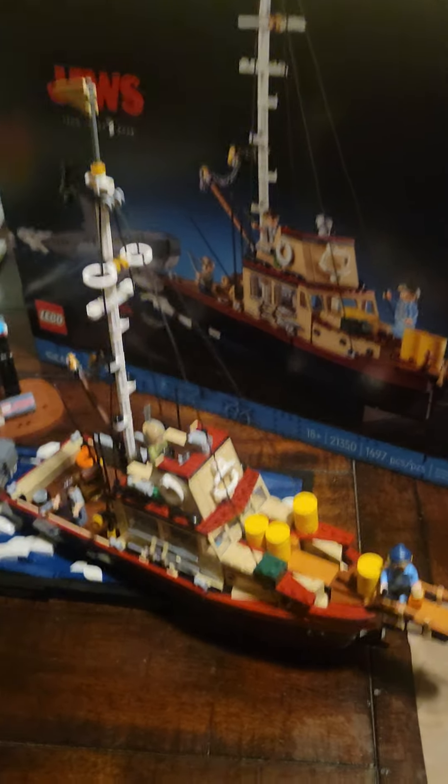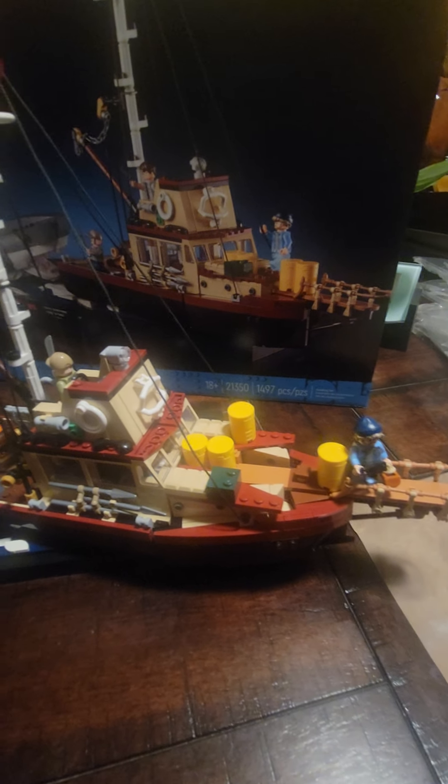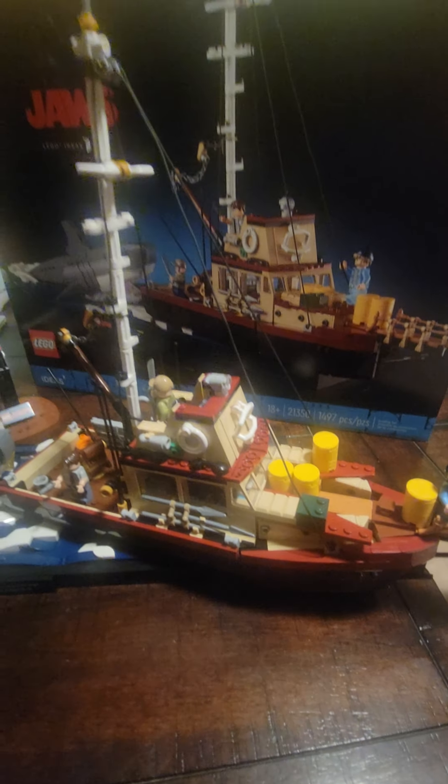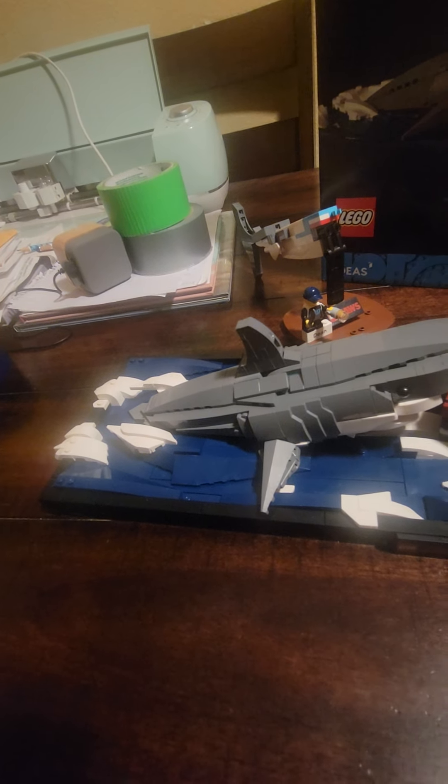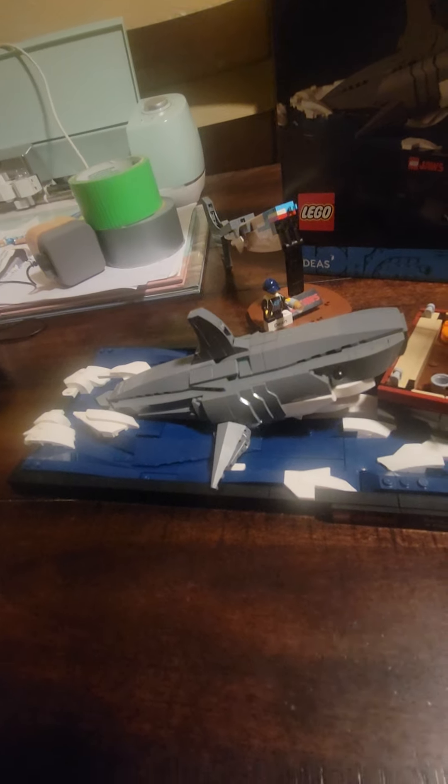Alright, it's a wrap — it's done, complete, all done! The Lego Jaws set is completely built, finally finished it. This was an awesome build. Had a lot of fun, a lot of headaches, a lot of cursing, but it was fun. This is my first big Lego piece.